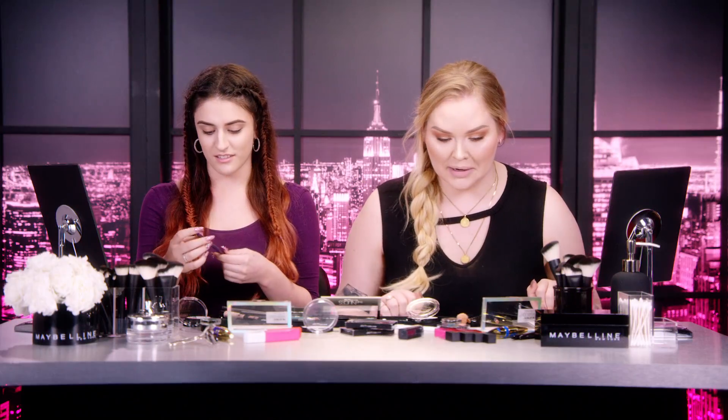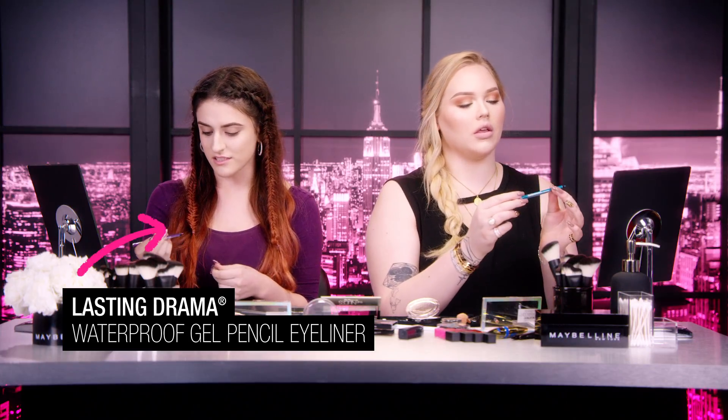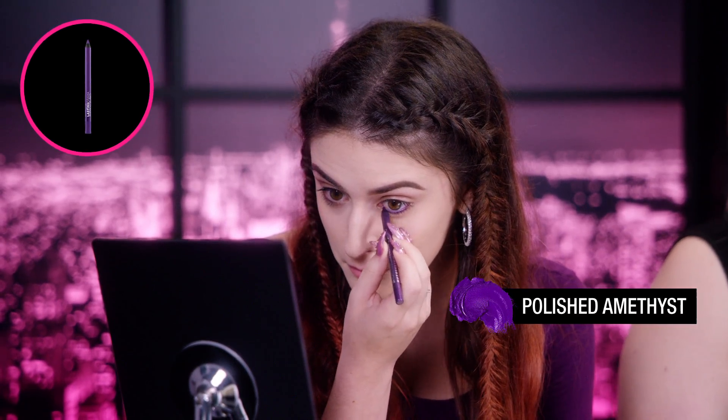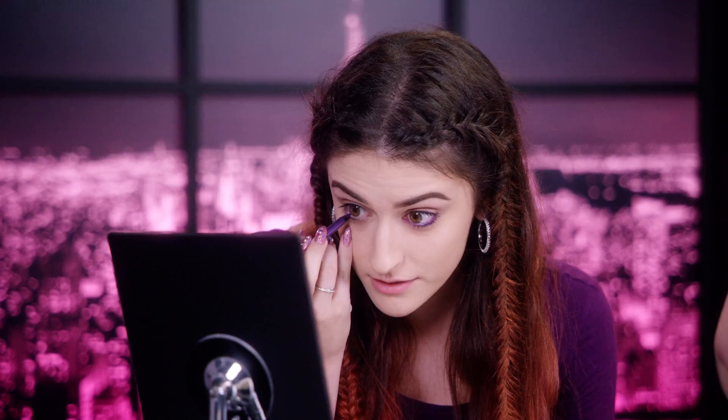I don't know what I'm going to do. The first thing I'm going to do is use the Lasting Drama Waterproof Gel Pencil and I'm just going to put this all over my waterline and lash line. So you have the purple one — I'm going to use the teal blue one. This is called Silken Turquoise. It's applying really nicely in my waterline. I'm also going to apply this on the outer V of my eye. It's so blue.